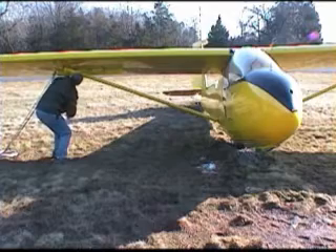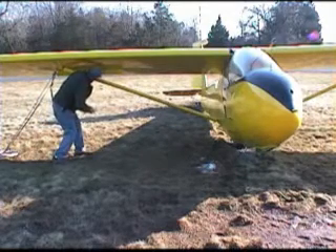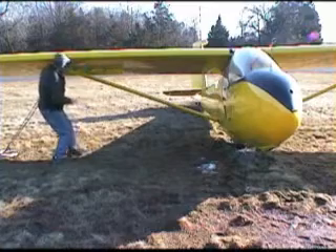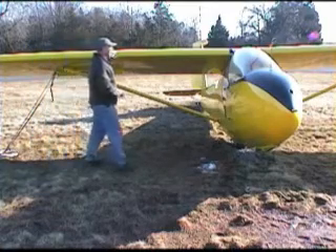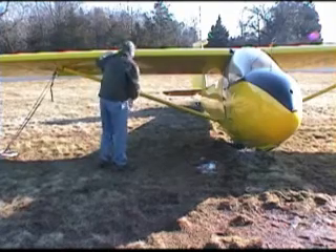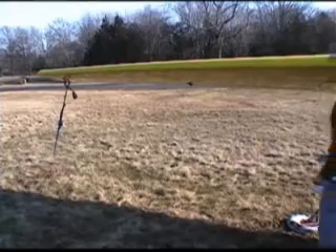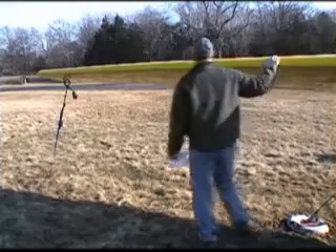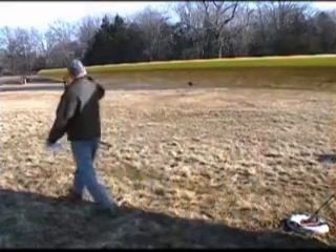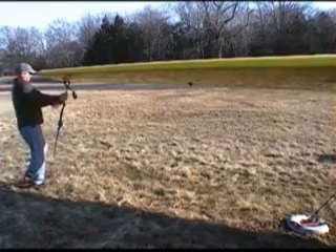Now let's look at the bottom spoiler. Make sure that all the hinges are in properly, that they're secured, and that it moves slightly. Look at the wings to make sure there's no damage, no popped rivets, or anything you haven't seen there before. If there are wingtip tie-downs, loosen those to make it a little bit easier to move the wing.